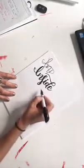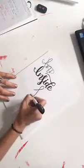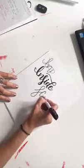This month in my Inside Scoop we have focused on doing the lowercase faux calligraphy, and it's been super fun.